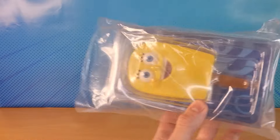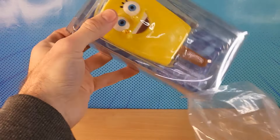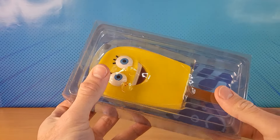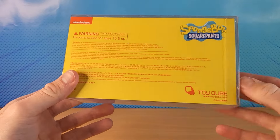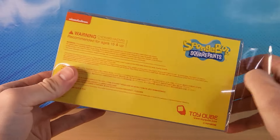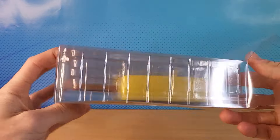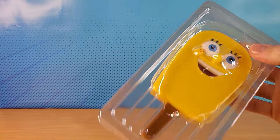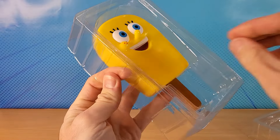But there's more. Look at this. I found this from the same company. This is a Spongebob popsicle, but it's not the regular one — it's a different kind. It's from Toy Cube. You can go to the website. This is a Spongebob vinyl popsicle.